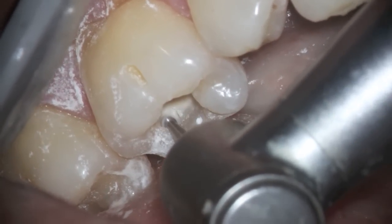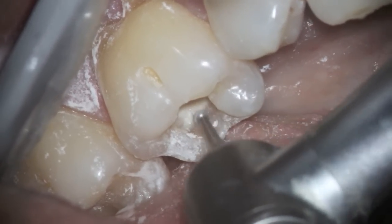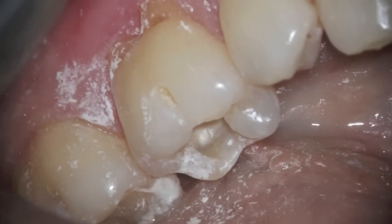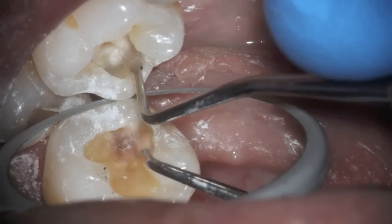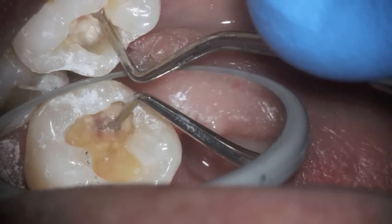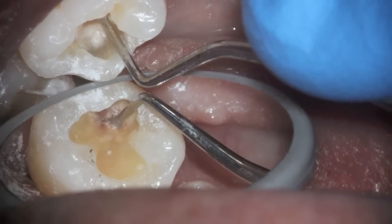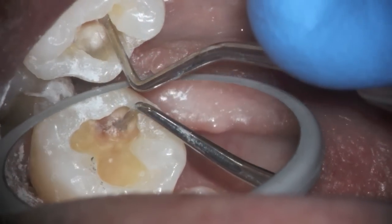And there it is — you can't really leave that there. The person is going to end up fracturing the tooth and losing it. So this is a crown buildup with a preparation, with the idea that we'll eventually go ahead and place the crown. You can see how the tooth is being peeled away now, and all of that needs to be removed.